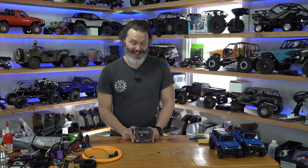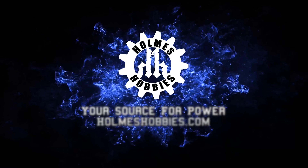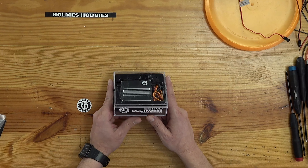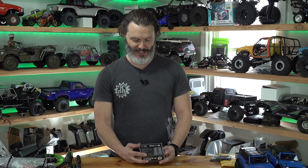Do you need the biggest servo I've ever made? I really didn't, but yes I really did. So this beefcake right here — about 11 ounces of servo — is our new BLS HV2000. It is quite the powerhouse, a lot more power than I thought we really needed for the SCX6 platform. This is technically a fifth-scale servo, but you can use a little mount for the SCX6 to mount it in there.